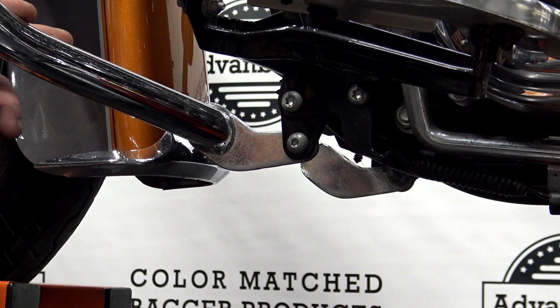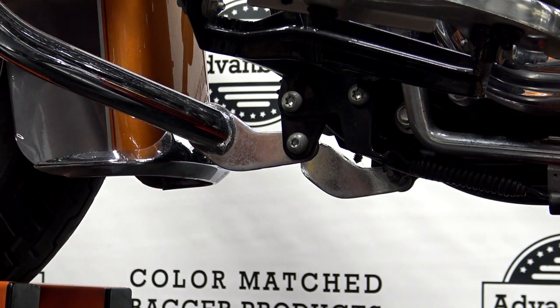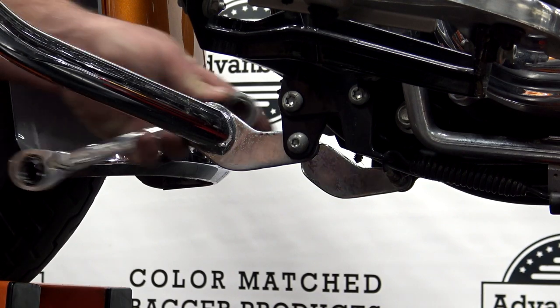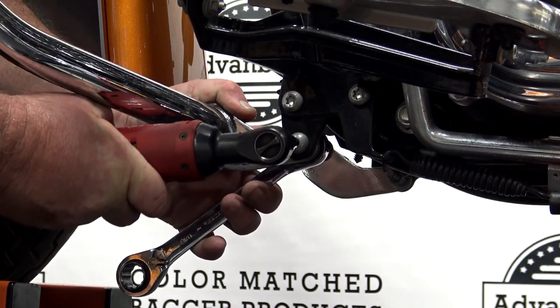In order to take your mustache-style crash bar off, you'll see you have a bolt right down here. It's got a nut on the back side — it's a 9/16ths. You're going to have that on both sides, and then you'll have one in the middle. Go ahead and leave the one in the top middle just to hold it in place. We're going to put our 9/16ths on the back and break this loose.